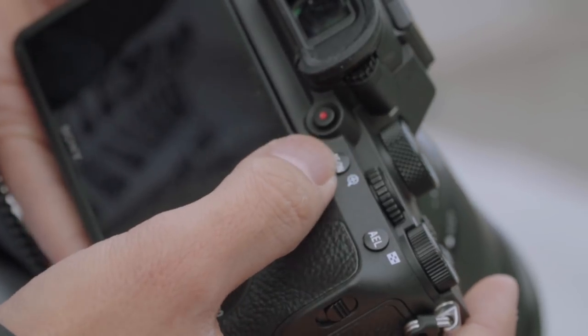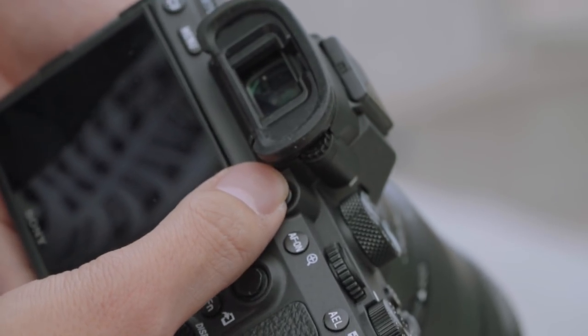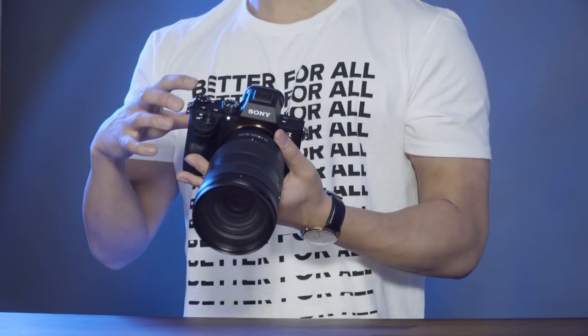They also added a dedicated autofocus button now that they have the joystick, so it's easy for back-button focusing. Last but not least, the record button is now by the viewfinder, which is super clutch — we all know we didn't like it on the side of the body because you'd accidentally press it or it was hard to reach, especially when you have rigs on it. Having it right by the viewfinder makes it super easy to access without accidentally pressing it.